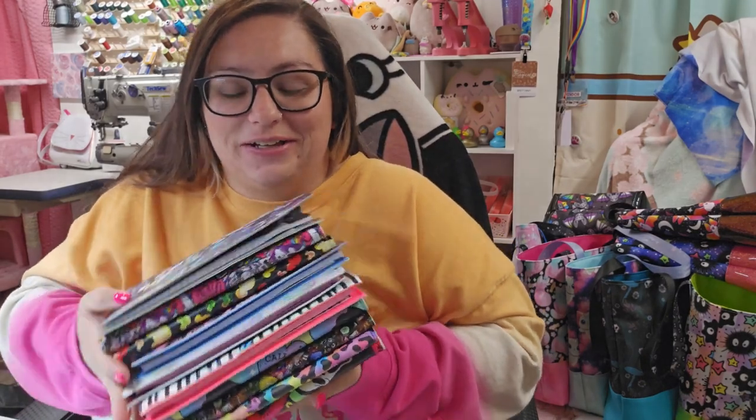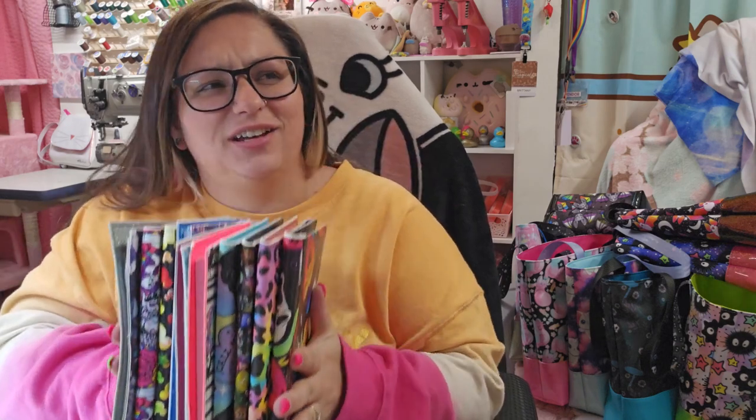Hi, it's Brittany from Imperium. Welcome back to my channel. Today we're going to make the Moondance notepad cover — or notebook cover.